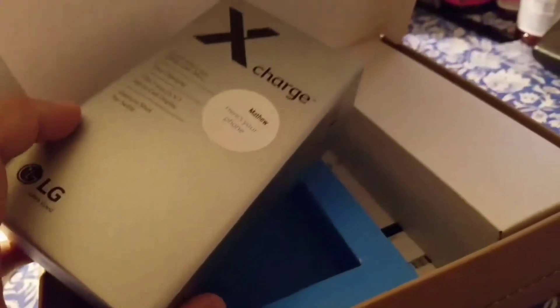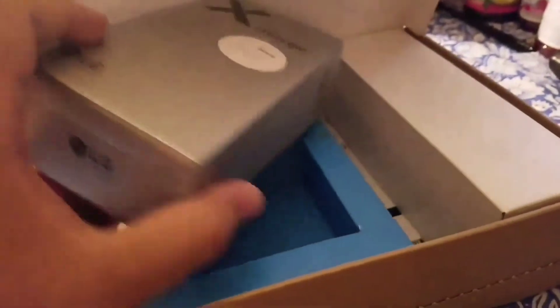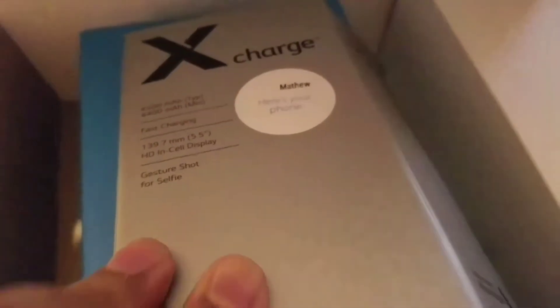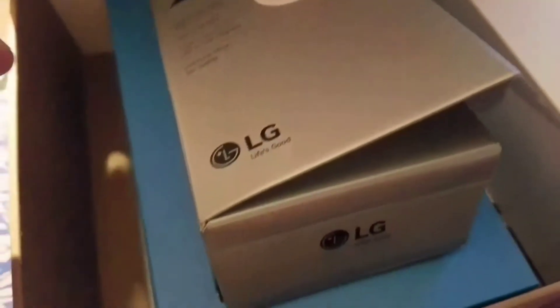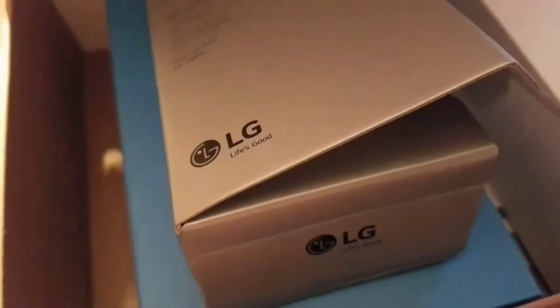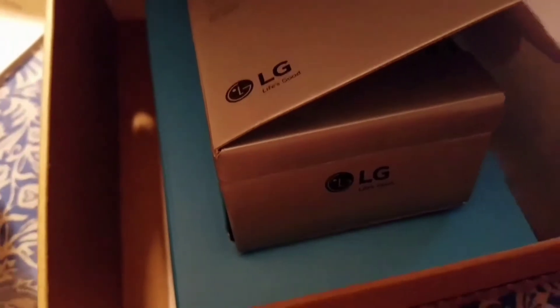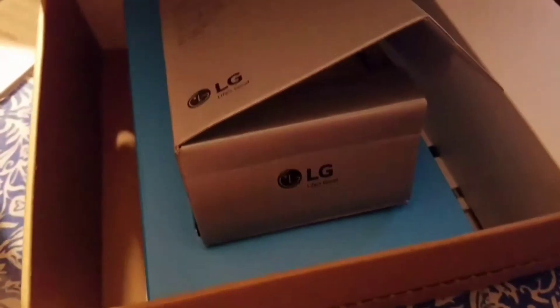You get a brand new LG XCharge. The phone comes with a 4,500 milliamp battery, it has fast charging, and it comes with a fast charger in the box. The front-facing camera is 5 megapixels with a flash, which is pretty cool. The rear-facing camera is 13 megapixels, and it's capable of taking FHD and HD video, which is 1080p and 720p, I believe at 30 frames per second.